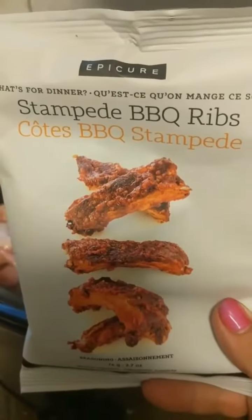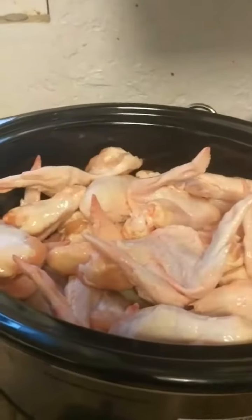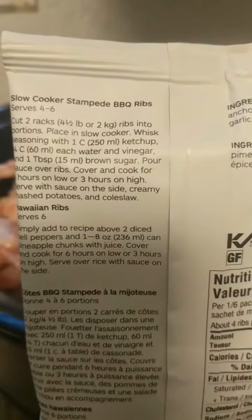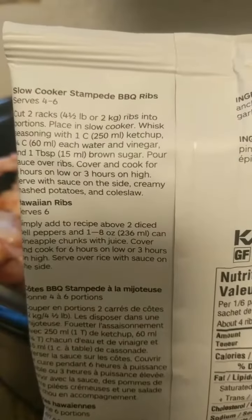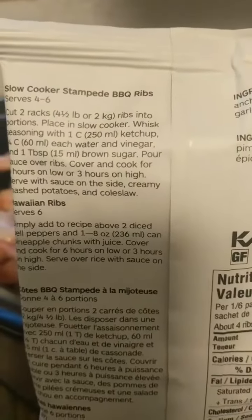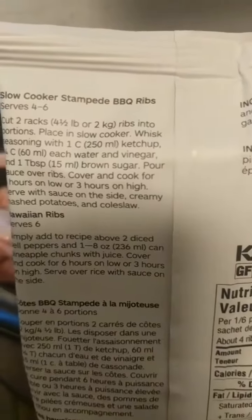I'm gonna do the Stampede barbecue ribs seasoning. I know it says for ribs, but I think it's gonna work awesome on chicken. So I'm gonna follow the recipe: I put the chicken into the slow cooker, then I'm gonna get a cup of ketchup, a quarter cup of water, a tablespoon of vinegar, and a tablespoon of brown sugar — stir it and pour it over top of all my chicken and turkey wings. I'm gonna cook it on high for three hours.